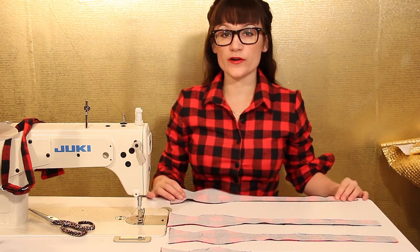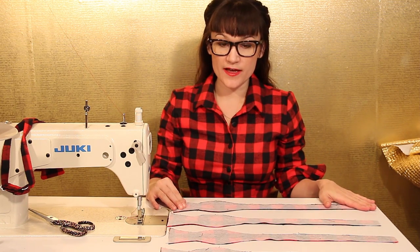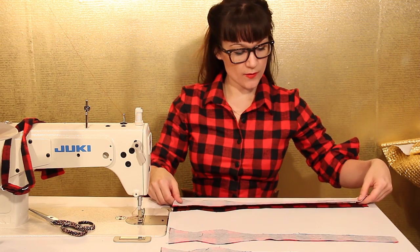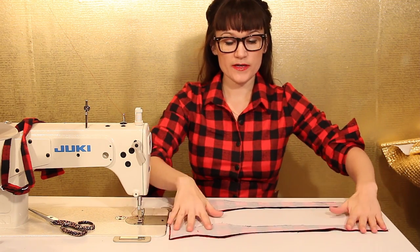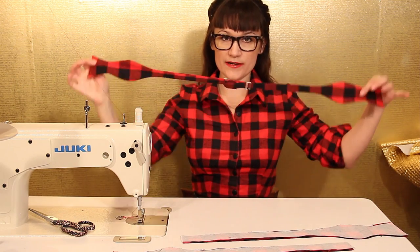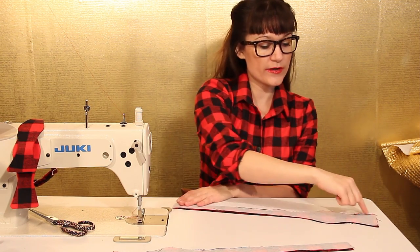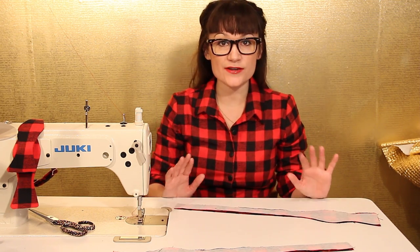I have all four of my bowtie pieces ironed with the interfacing. Now what you want to do is place right sides together. We are going to sew around the edges a quarter of an inch. This will be the right side and the left side of the bowtie. Start at the skinny end and sew all the way around a quarter of an inch. The hardest part is going to be your corners and your curves.